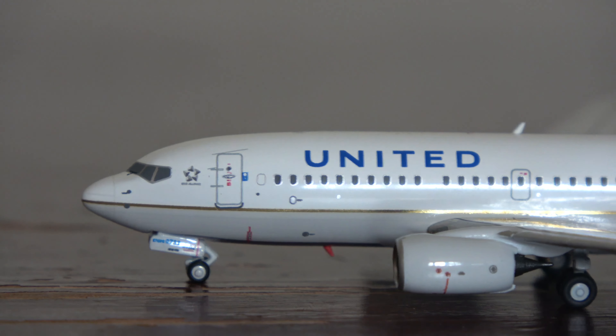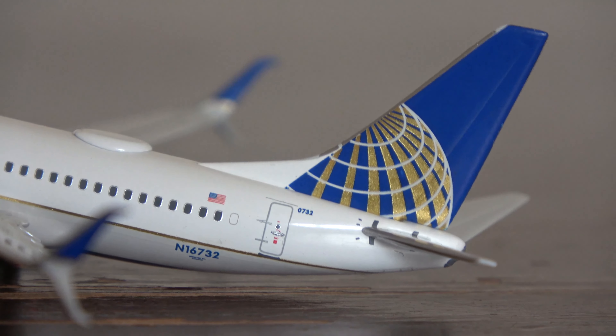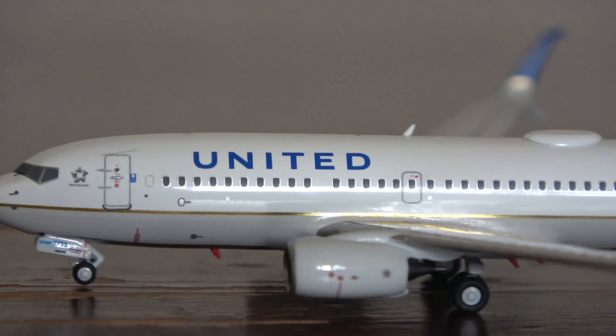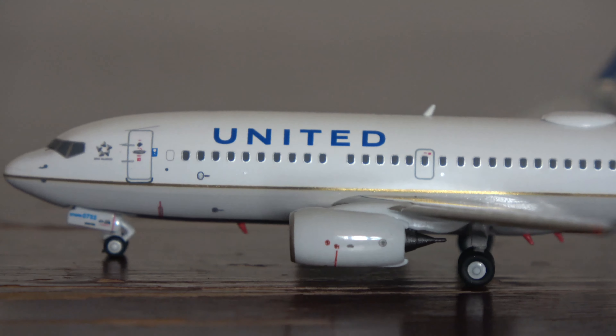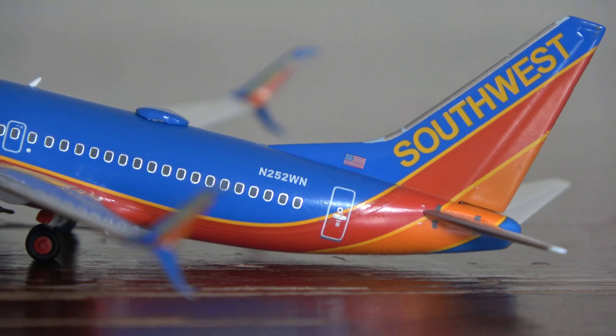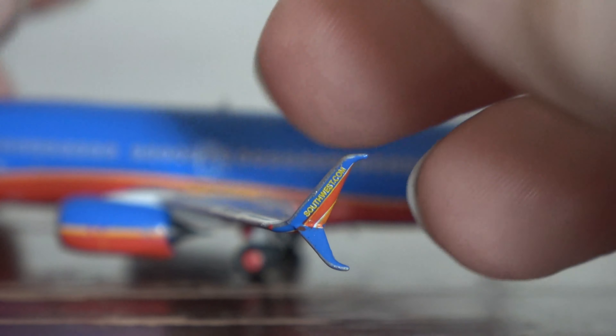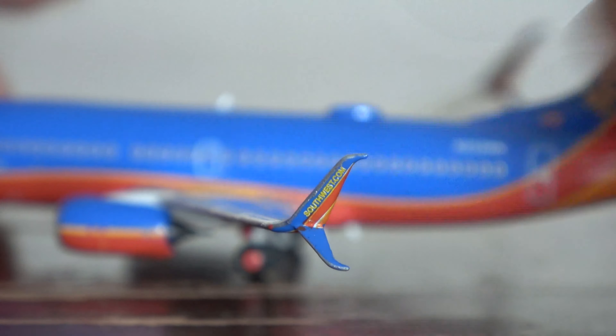Here's the United 737-700 — another great model. I'm not going into too much detail since reviews will hopefully come at some point. The 700 mold is really good, better than the Gemini Jets one. And here's the Southwest — really excited about this one. The colors look super vibrant. It has blue skimming tires, Southwest.com on the outside and inside of the winglet as well. NG Models does a great job with that detail. All three models look fantastic.